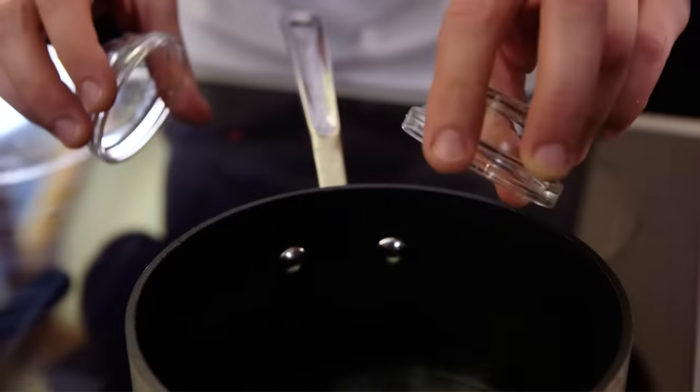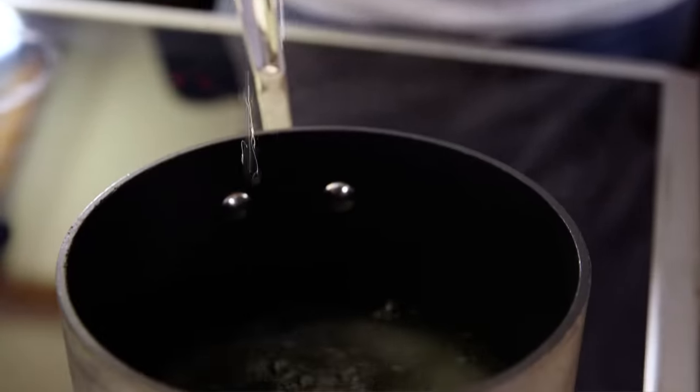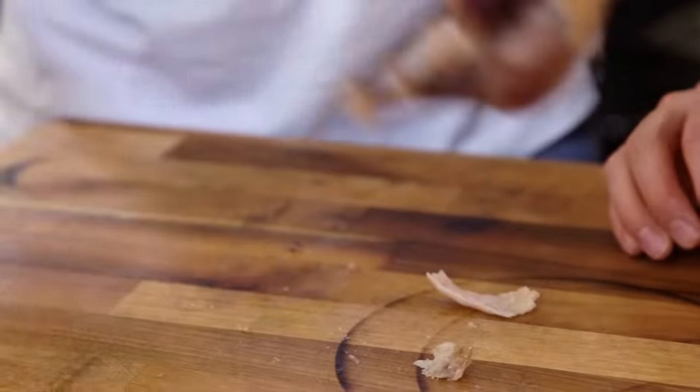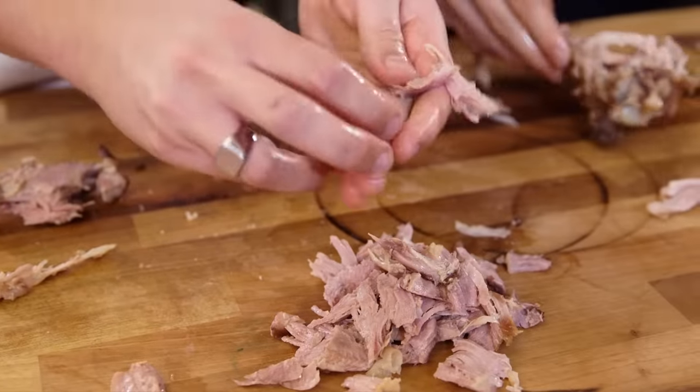And now for the pickling liquid: rice wine vinegar, salt, sugar and water — in a pan, bring it up to a boil. And on to our bird. We're going to take the fat off and then peel all the lovely brown meat off it. Watch out for the tendons, because they're thick and mini.